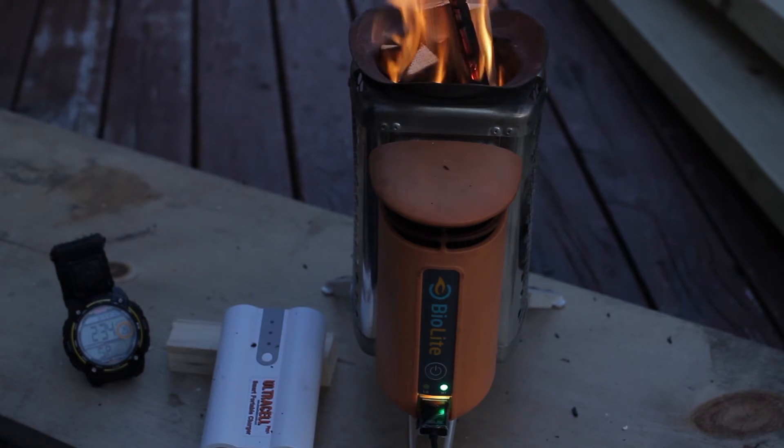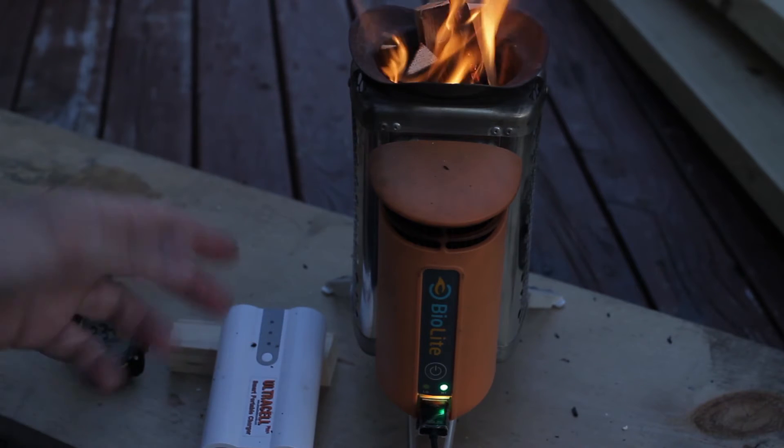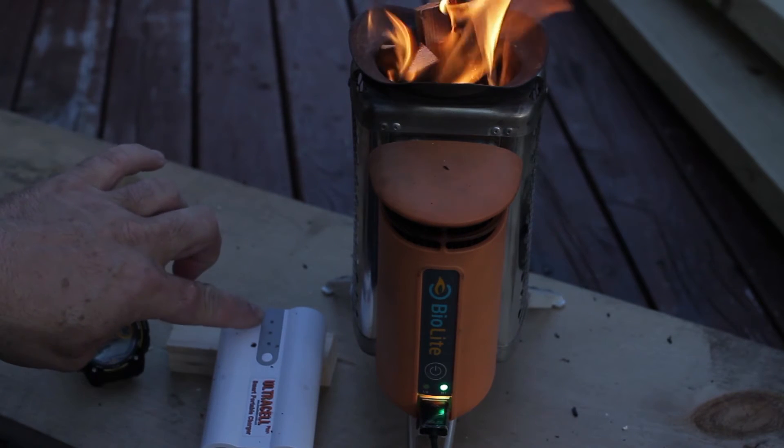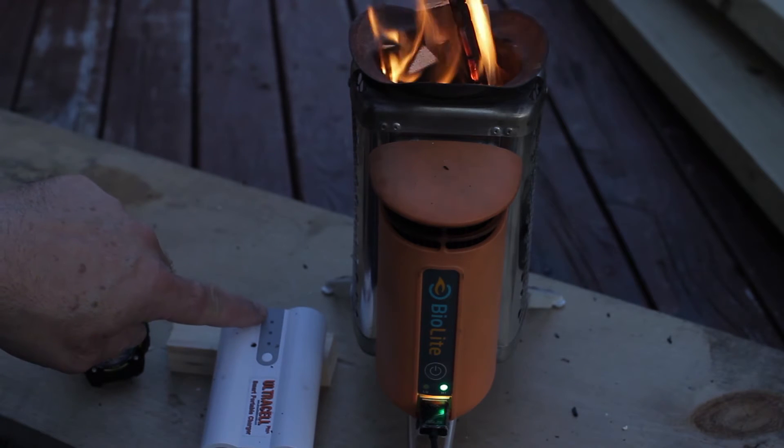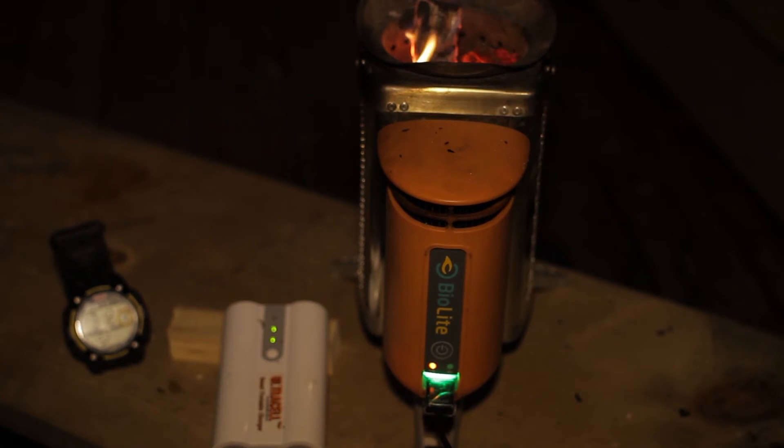At two hours and 34 minutes, the light's not flashing but it is on to the third stage — it just started the third stage of charging. As you can see, the third light is still flashing.